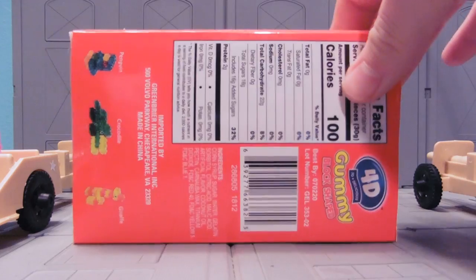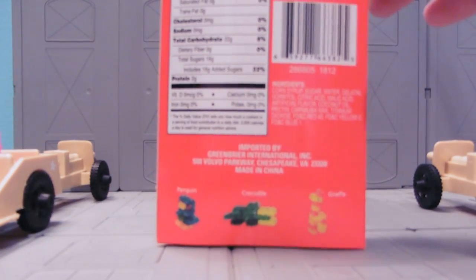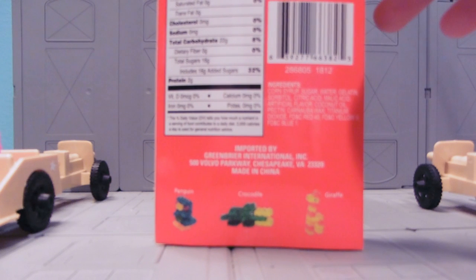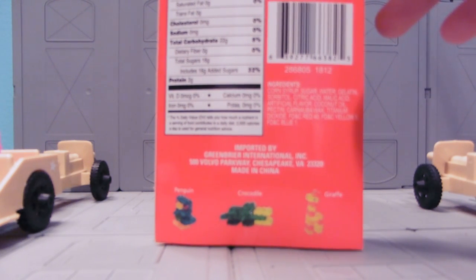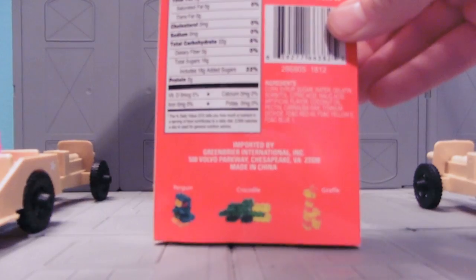By the way, this came from a dollar store. I haven't seen this in most dollar stores, but there was one major ingredient: corn syrup. Best Buy 07022. So it looks like, as long as we eat this by 2020, we'll be alright.